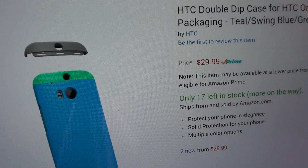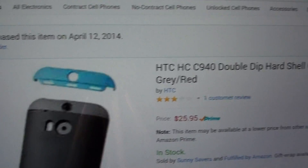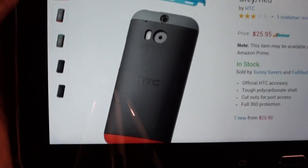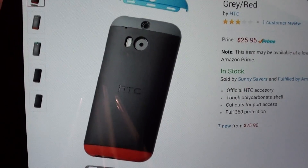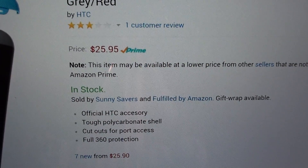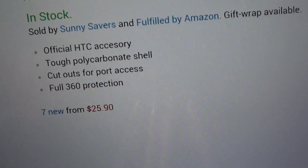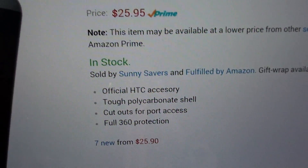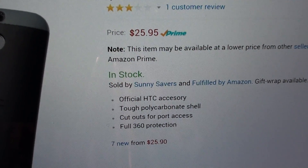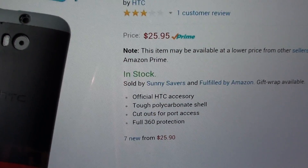I ordered this a few weeks ago and when I ordered it they only had one color available — now I see they've got a bunch. The one I got is the bold red and gray with the sky blue attachment at $25.95, in stock. Now this is listed as an official HTC accessory.